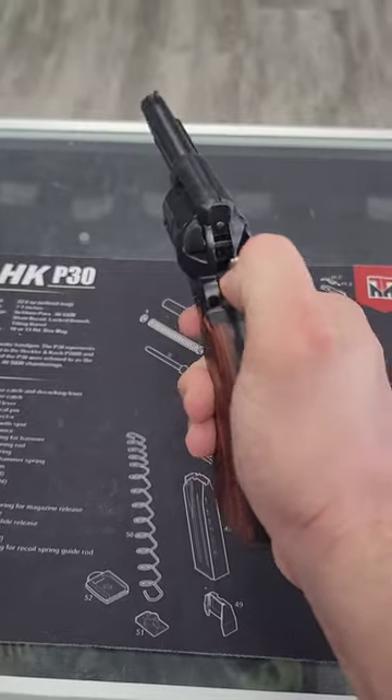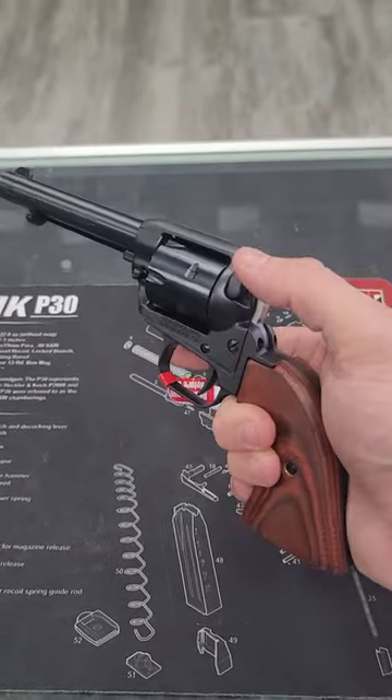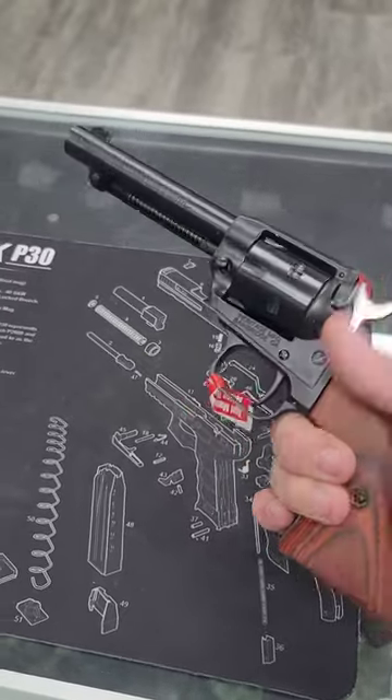Single action — it has a loading gate there and a manual safety here. Do bear in mind that if you're going to ignore the safety and leave it off all the time: load one, skip one, load four. That keeps an empty chamber under the hammer.